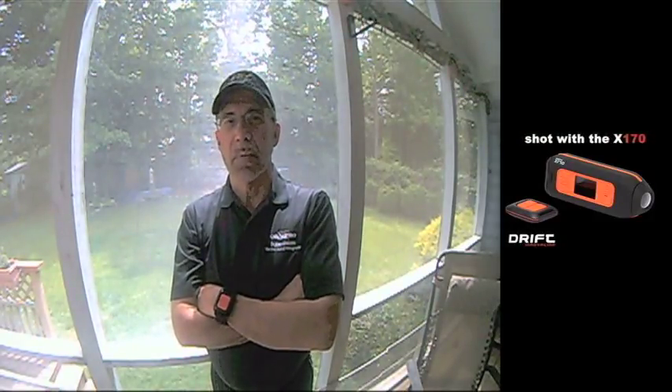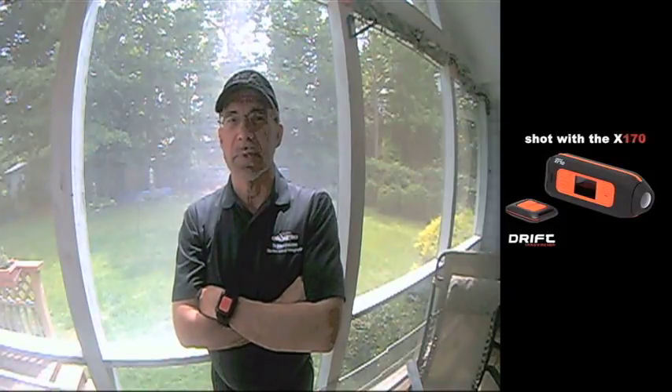We chose the Drift X170 for its variety of mounting options, its sleek design with rotatable lens, its remote control, and comfortable head mount. Also, we wanted a good mic to pick up the photographer's commentary.